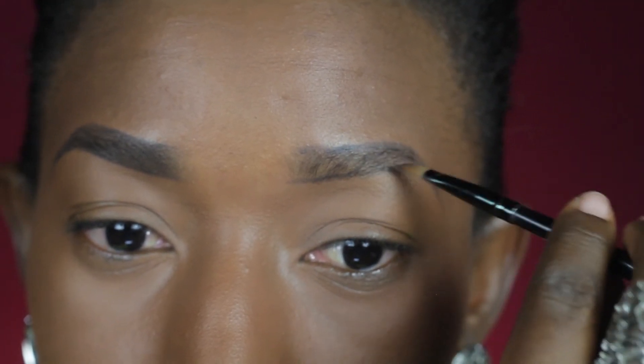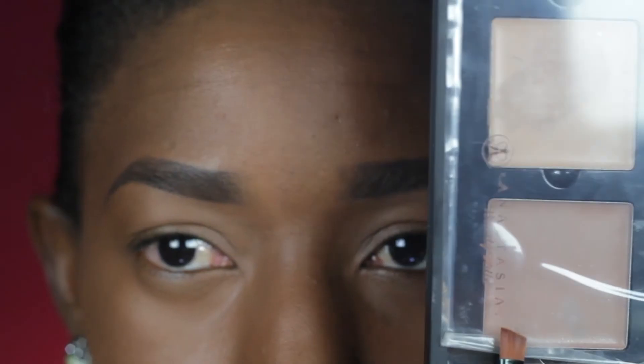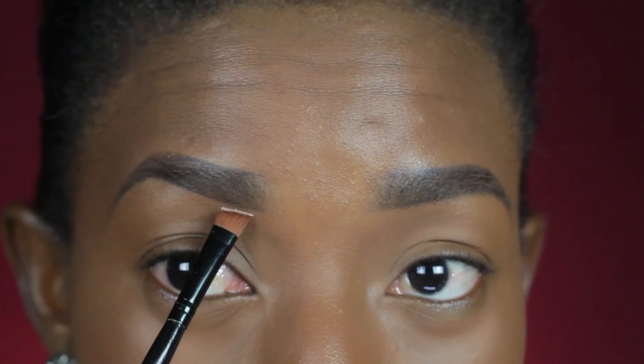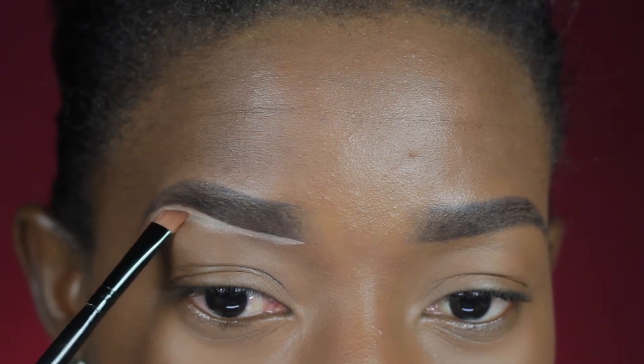I was able to create the illusion that I have more hair on my brows. I'll be using my Anastasia Beverly Hills Contour Kit with my Second Angle brush, dipping into the product and just lining slightly under my brows. I'll keep drawing that until my brow looks neat and well defined, then blend downwards.